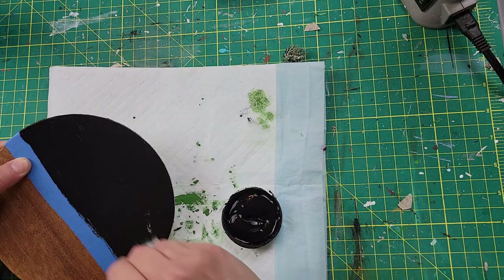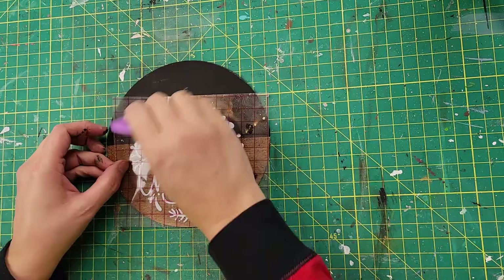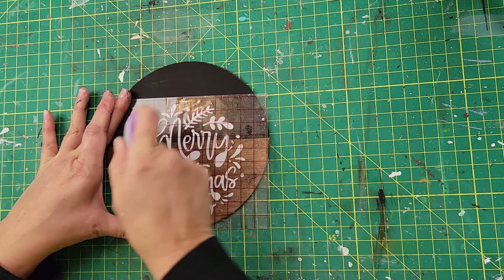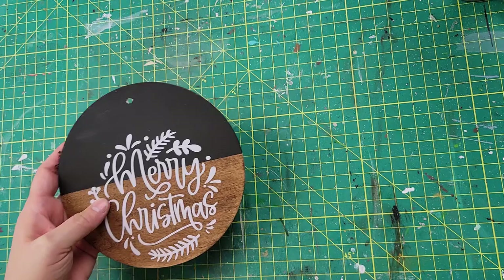After they were both dry, I'm going to take this printout from Cricut. Now I didn't create this — I actually got it off of Cricut's design space. I'm going to put that onto my wood round. I was using Dollar Tree vinyl so I didn't want to bore you with me trying to get it on there.